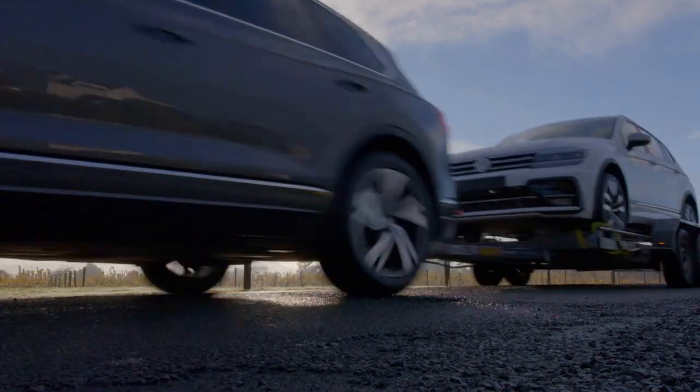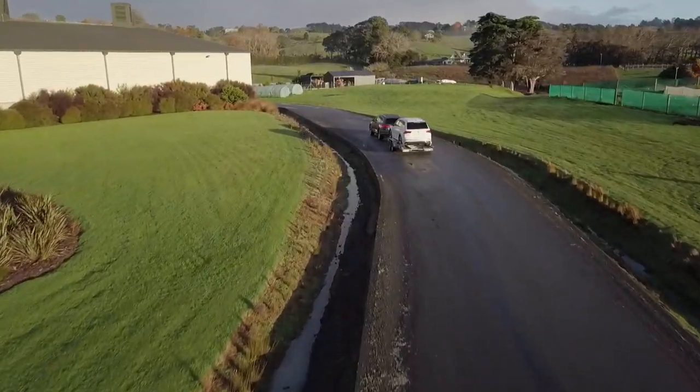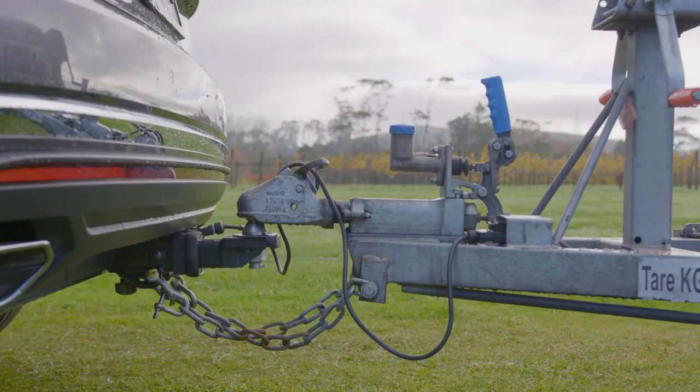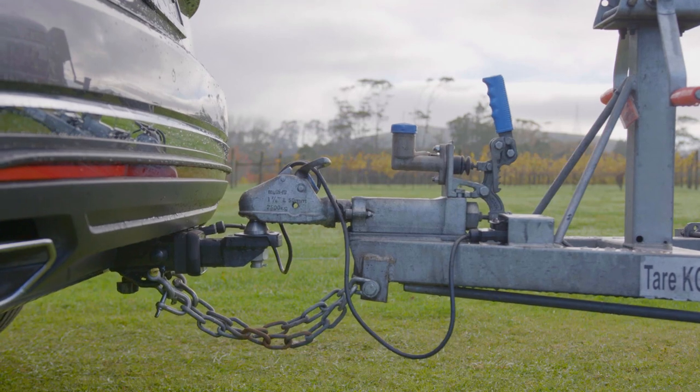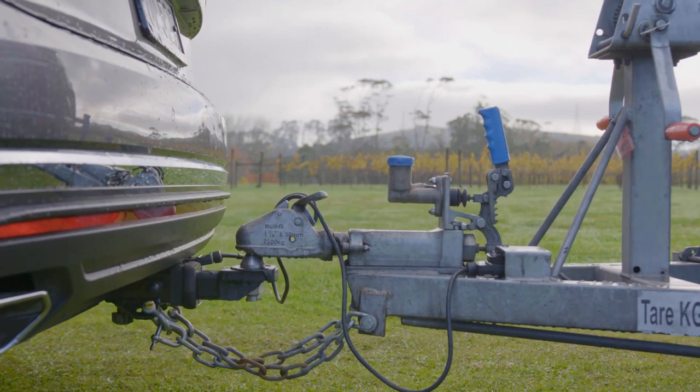Weight balance on a trailer is very important as it drastically affects the stability of both the trailer and the towing vehicle. You will need to make sure that there will be a downwards force on the vehicle tow bar at the point of attachment that is below the maximum permitted weight advised by the vehicle manufacturer.